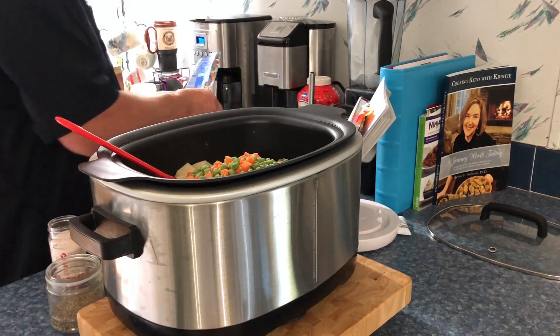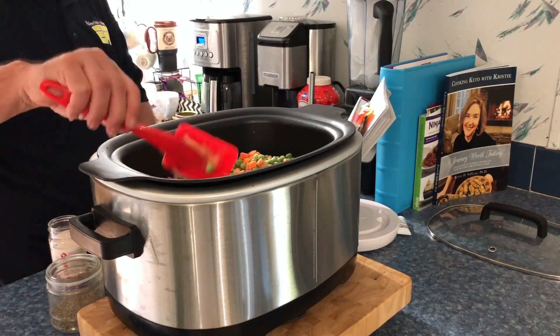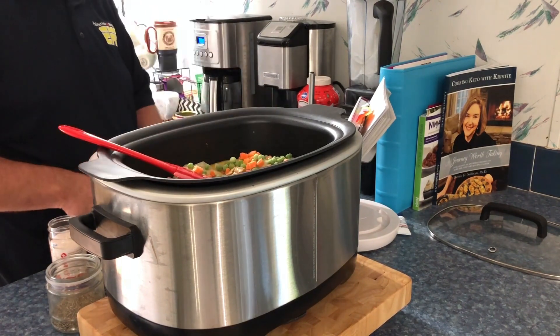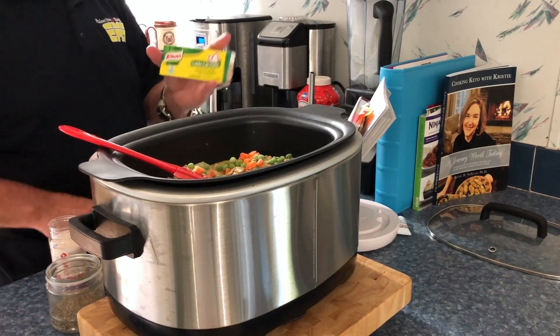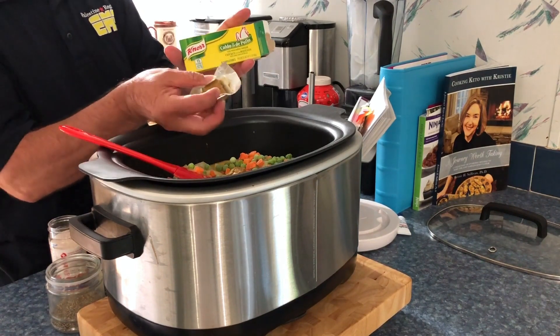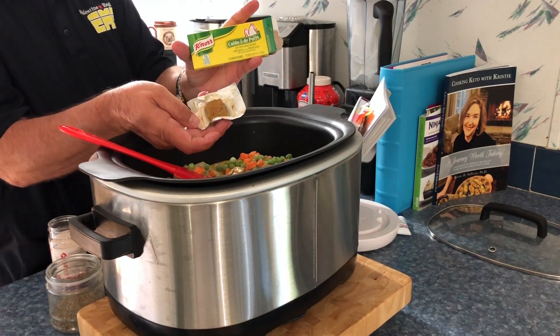And then we're going to add one chicken bouillon cube. The bouillon cubes I got are from Knorr, and they're in the Spanish part of the store. The other ones that come in the jar I do not like, but these Knorr ones I love. They're soft, not hard, so you just kind of crumble them up in there.